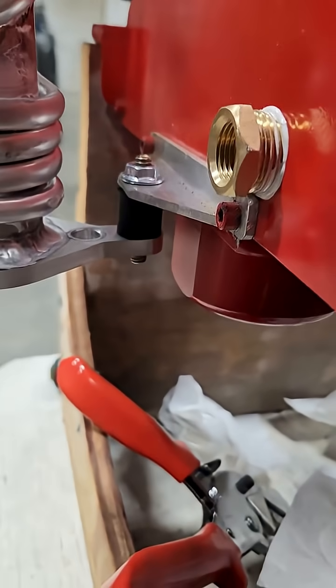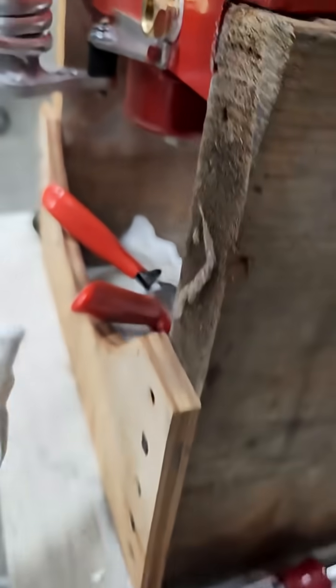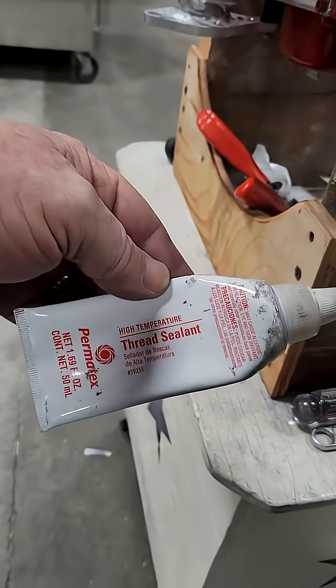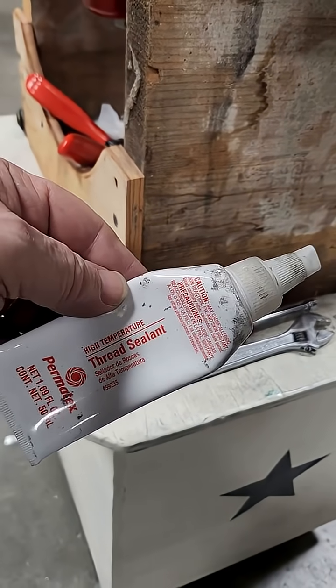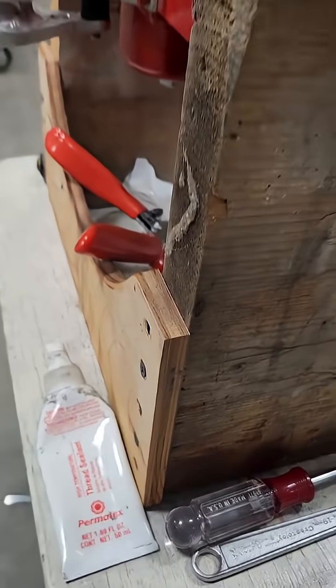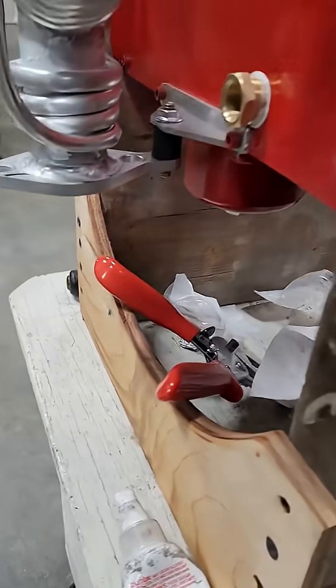I've got the adapter for the oil temperature sender. What we use is this high temperature sealant — we've used it forever. It used to be a number 760, that might have been some other brand or something, but it's just high temperature gasket sealer. Works pretty well.